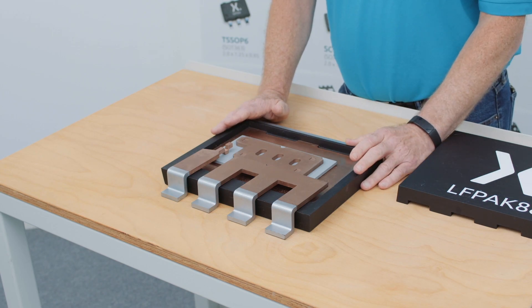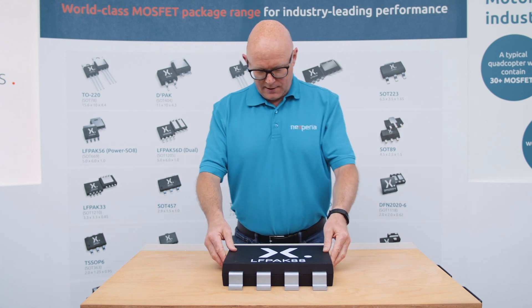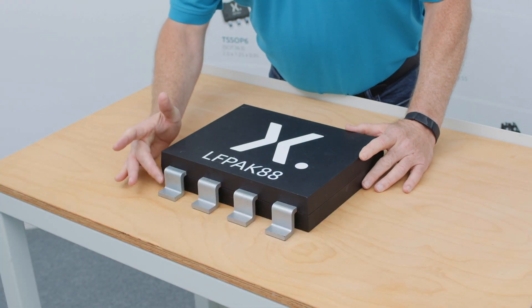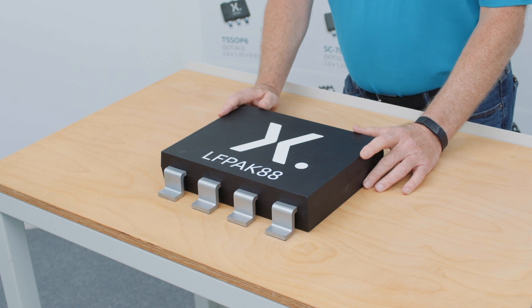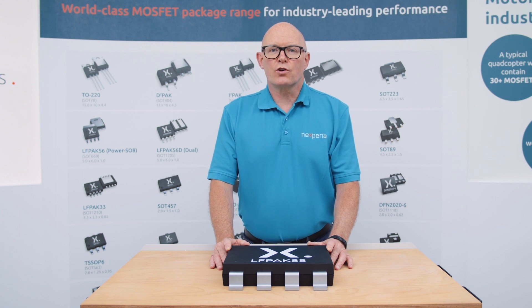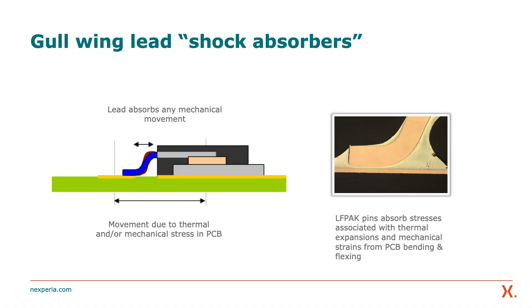The final step is to add the injection molded plastic around the outer side of the package to protect the inside from the outside world. You will notice the gullwing leads that protrude from the side of the package — those are present on all of the LFPAK devices, and they're what helps to give the package such excellent board-level reliability. These are power devices that will heat up and cool down many times and be subjected to vibrations and shocks, putting stresses and strains on the solder joints and the connection between the PCB and the device itself.